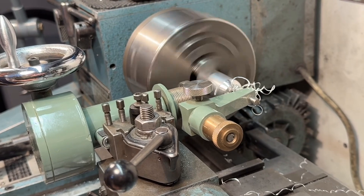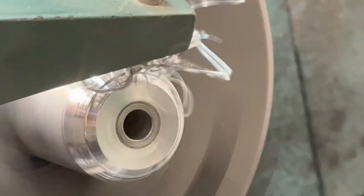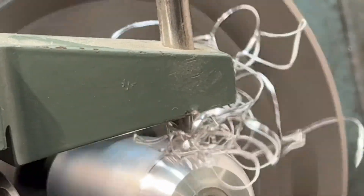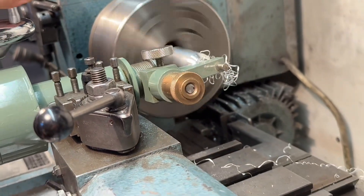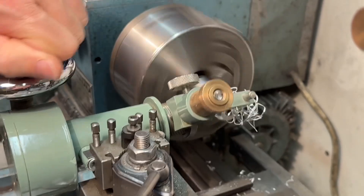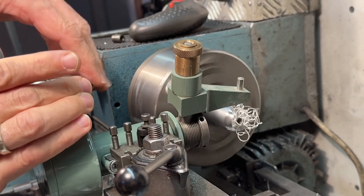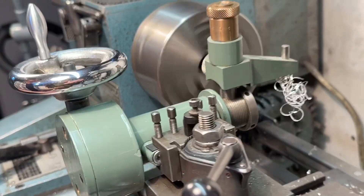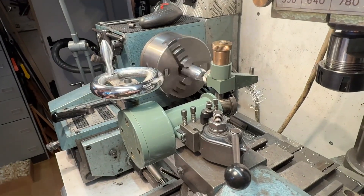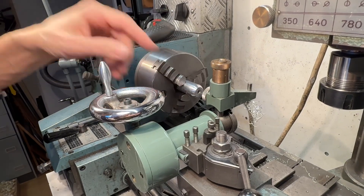Let's do one more. There's a part of a ball — you can repeat and make a half a ball, or you can also make a complete ball with this.